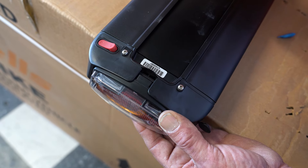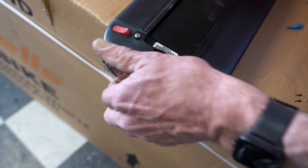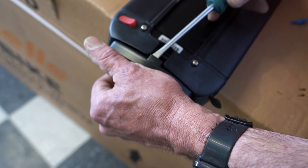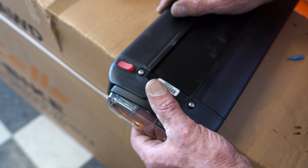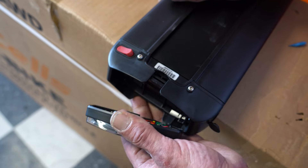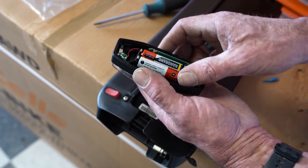That tail light and its batteries — just take a flat head, give it a little pry underneath, and she'll come out. It sounds like it's going to break, but that's just how tight it fits in there to keep water out and protect your batteries. It takes two double A's.